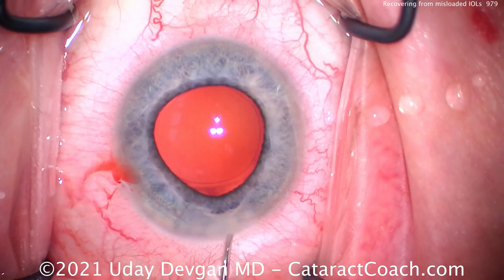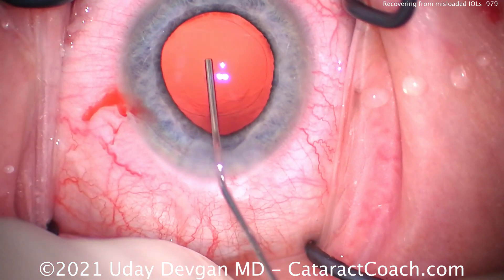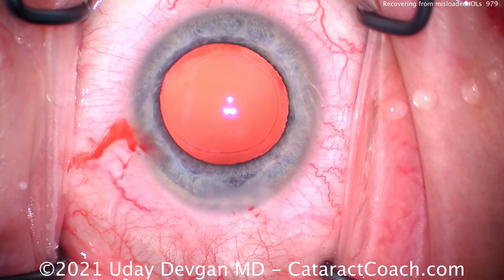Here's the next one. Again, pretty routine — cataracts out, a little bit of a floppy iris. We're going to fill our capsular bag here with the cohesive viscoelastic. That's a nice, good fill. Very nice. Beautiful rhexis. And now let's get the lens.